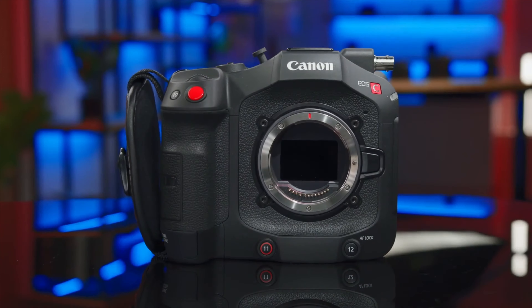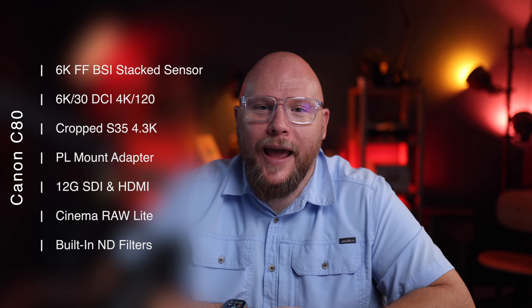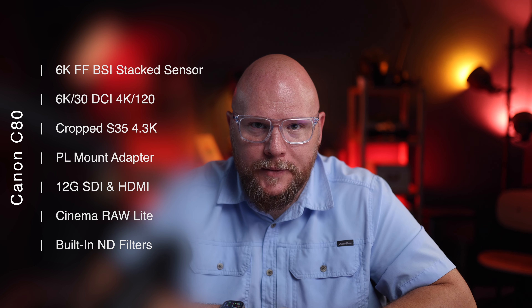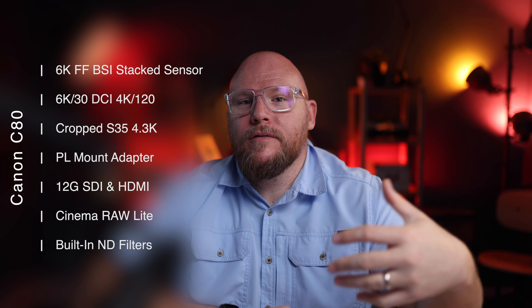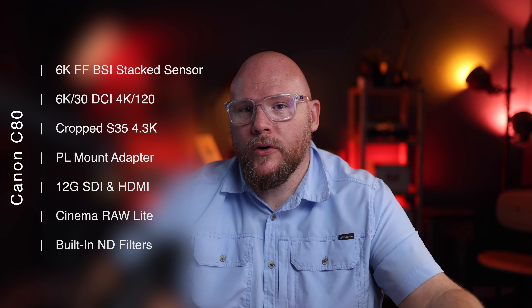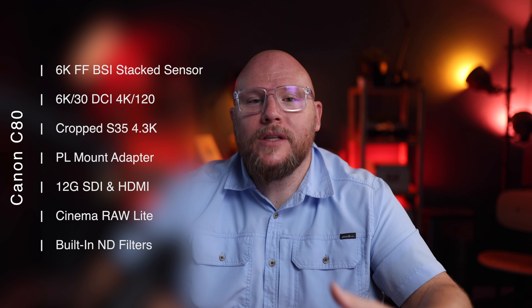We have most of them now on this new camera, the C80. So let's talk about the specs. This is a 6K full-frame backside-illuminated stacked sensor from Canon. It will shoot in 6K 30 as well as 4K 120, and it will shoot in a cropped super 35 mode — so you have both full-frame and super 35 depending on the lenses you're using. You can also switch out the mount and put PL lenses on this camera. We have 12G SDI, which means you're going to get all the advantages of SDI over HDMI.